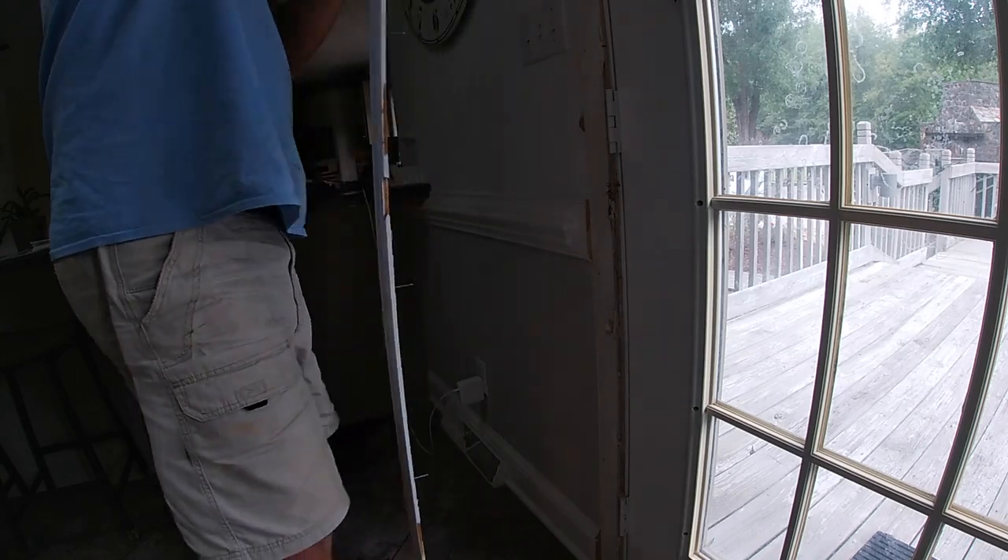What we did is got the trim work off, went to Lowe's, put our order in. We had to wait quite a few weeks. It came in, and then from there I'll walk you through step by step on getting this installed.